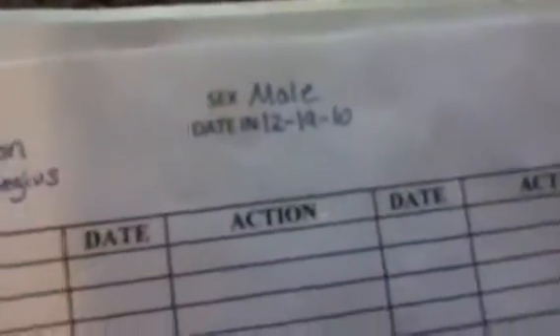I might as well show you it — it shows everything, like their schedules and stuff. It shows all the records right here. I just started these a few days ago. It's got their name, common name, scientific name, sex, date.